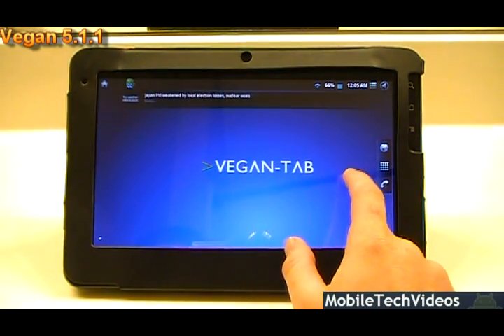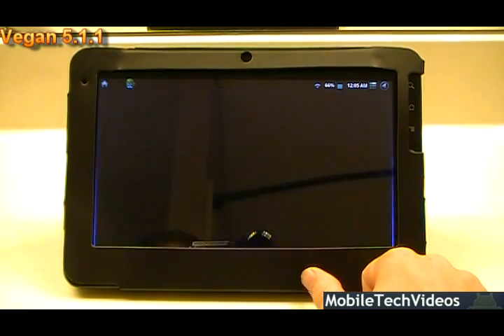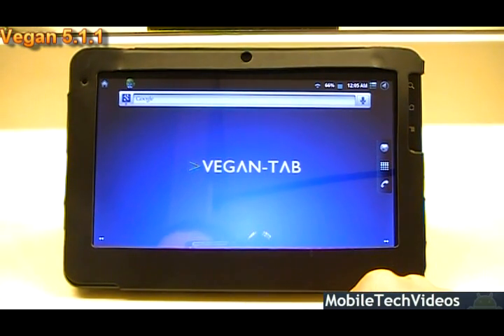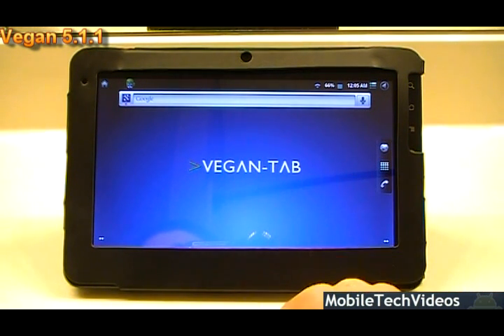This is the standard Gingerbread launcher that comes with it. I prefer you change it because it has a hard button for the phone, which is actually pointless on this device. I would advise the developer to maybe use a different launcher, but it's a great ROM, don't get me wrong.